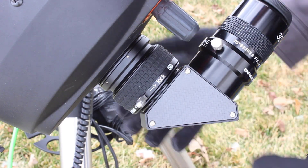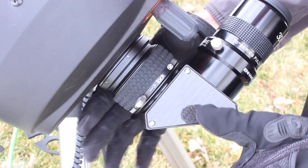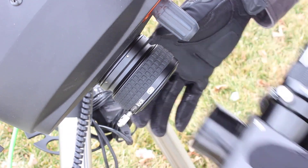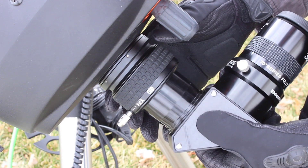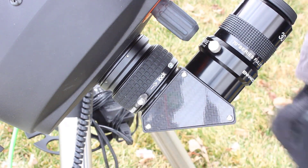If you're a cold-weather observer, the ClickLock is easily large enough to be turned with gloved hands. So you can unlock it, take your accessory out, put in a different one, and easily re-lock it back up even if you're wearing gloves.